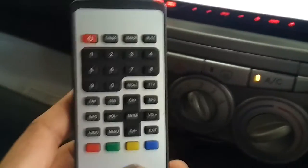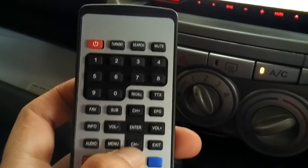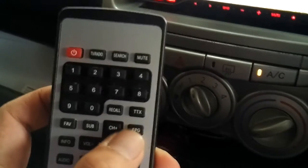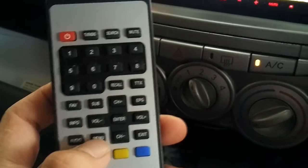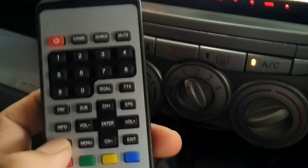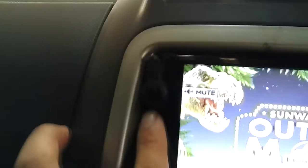First and foremost, this is the remote control. Here you have the on/off function, the change channel function plus and minus, and the volume, electronic program guide, subtitles if there's any in the digital signal, some menu functions, exit, and the audio function — and also the electronic program guide.